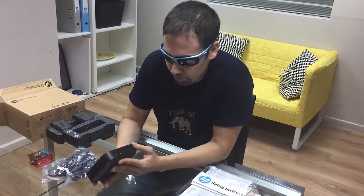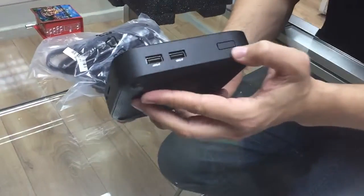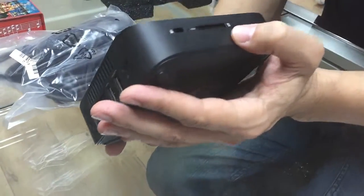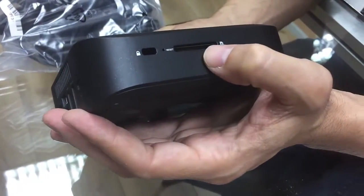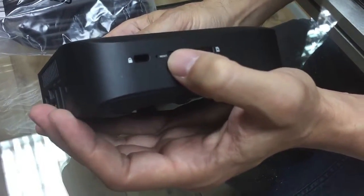Now take a look at the front side. Here you have two USB ports. You have the on/off button. If you look here at the side, you have this locker. And you have the SD card slot. Also a little hole for the reset.